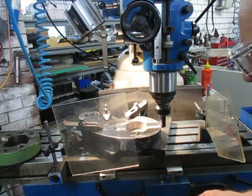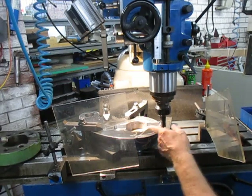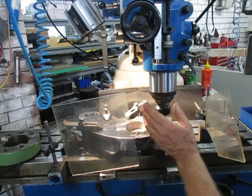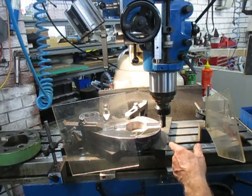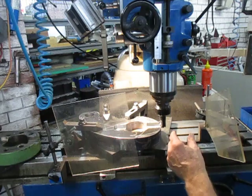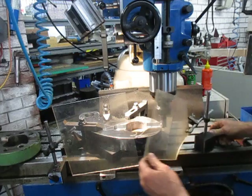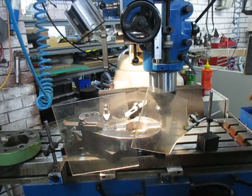And we're hogging it out — bogging it out, whatever you like to call it. We've been taking half a mil at a time on the full width, going up, crossing over and coming straight back down again. So we're going to do this twice more, and then after that we'll do the finished trim to width, and then we'll go on with the next stage. So we'll just give you a bit of a showing of how we hog this out.